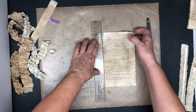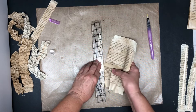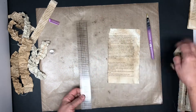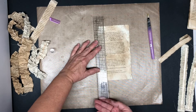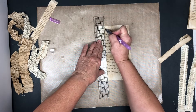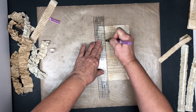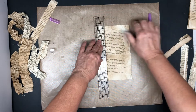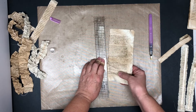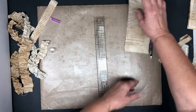Let it sit for a second and then slowly give it a tear. Then I measure out about an inch — I found an inch width works really well for this ribbon. Although this technique is probably not new to anyone, I figured it was a good idea for using up book pages that we have so many left over of.